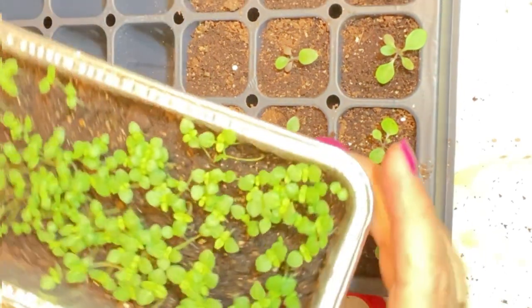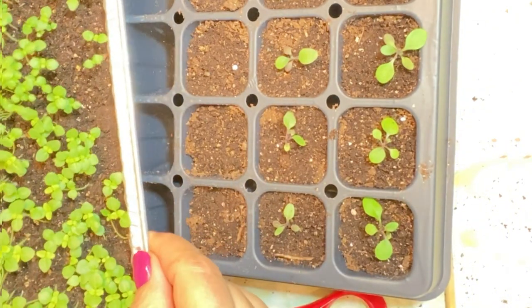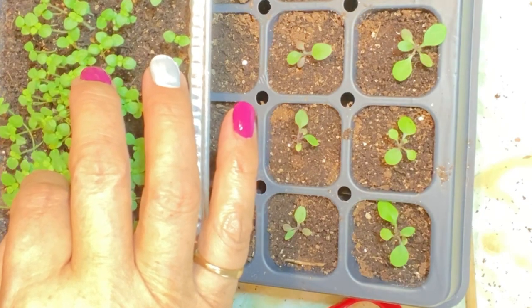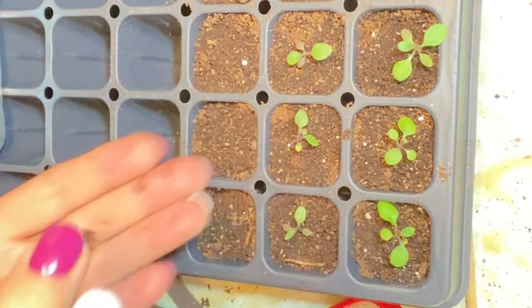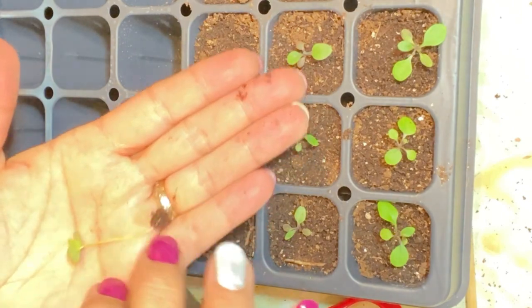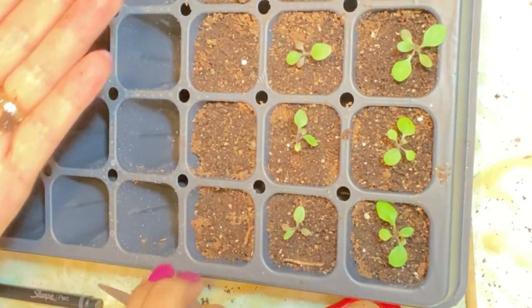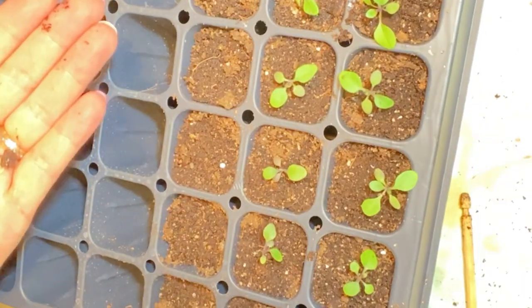Here are the white snapdragons, and as you can see we've got really good germination from them as well. You just pull ever so gently and it usually comes out root and all. These have about four leaves and they're getting quite long and gangly, so I thought maybe I need to get them into some better soil.